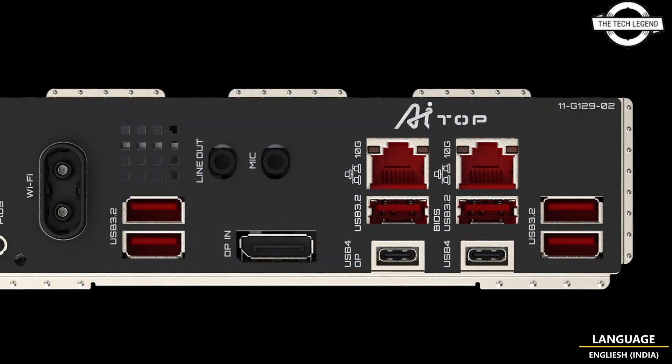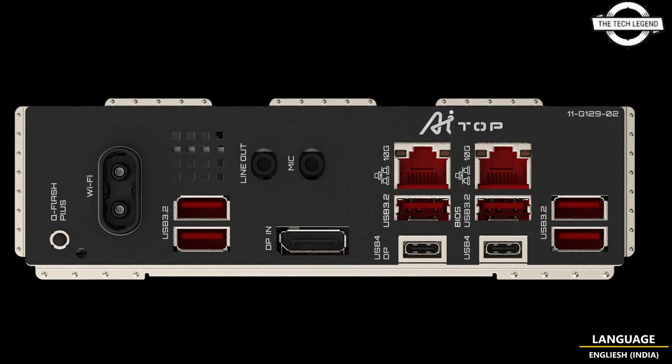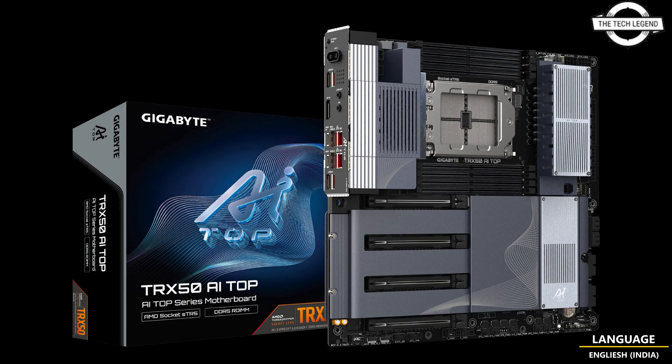The board also features a 10 Gbps Ethernet interface via a pair of Marvell Aquantia AQC113C controllers, Wi-Fi 7 via the Qualcomm QCNCM865 module, and dual audio chips — one for the rear ports and one for the front panel audio.